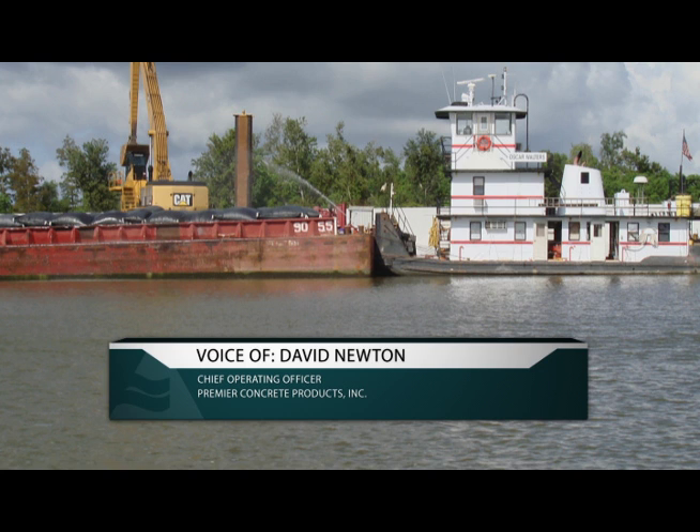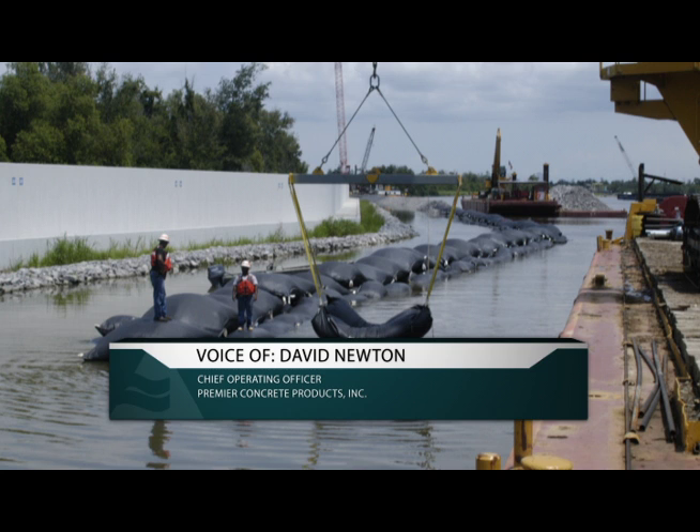In some areas you could see the rocks above water, and then five minutes later you couldn't see them anymore. They were just sinking into the mud.